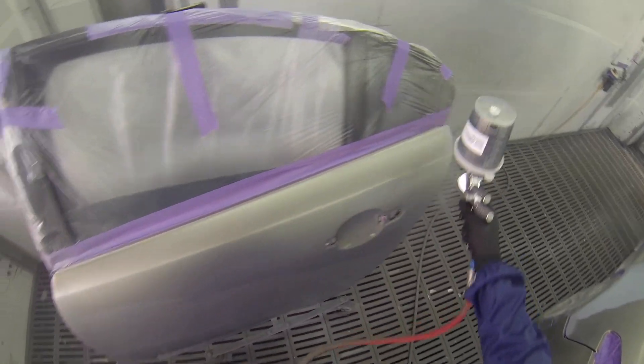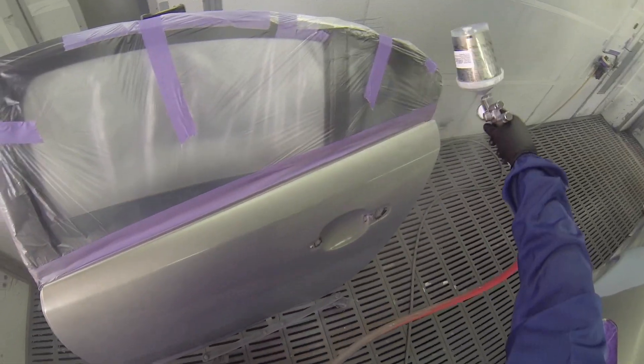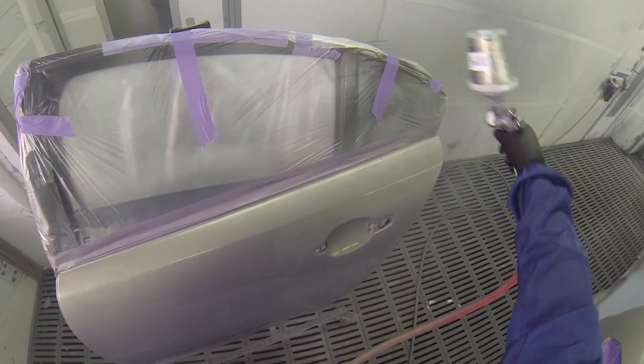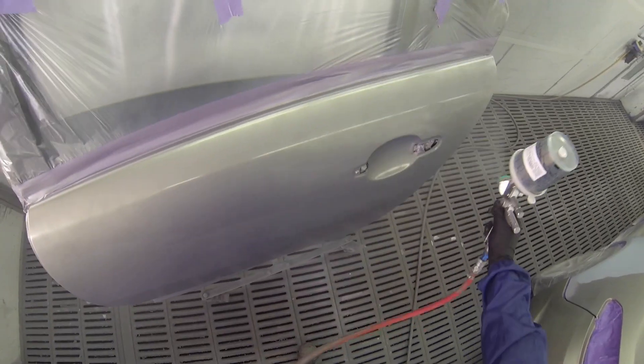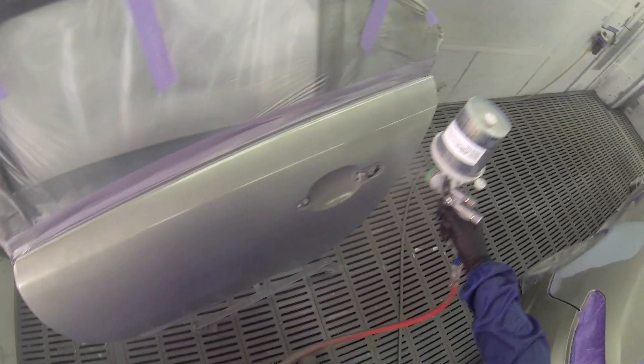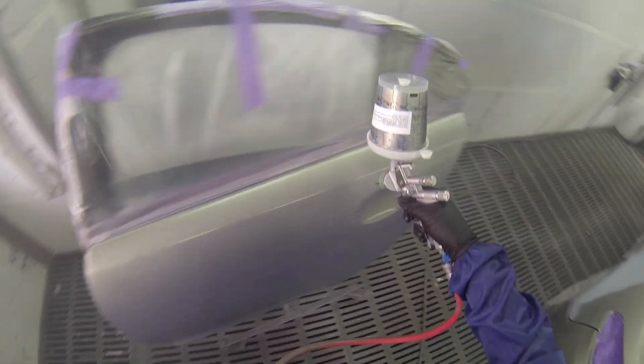This color didn't cover very well — from memory I had to put an extra coat on. You can see right through it there. It's a fairly heavy coat and it's still quite see-through. From memory, I think yellow pearl is the main tinter in this color, so that won't help when you need coverage.